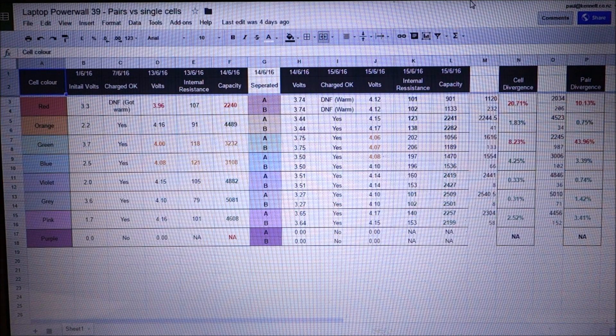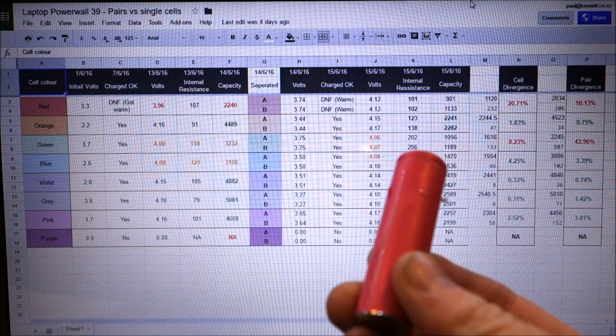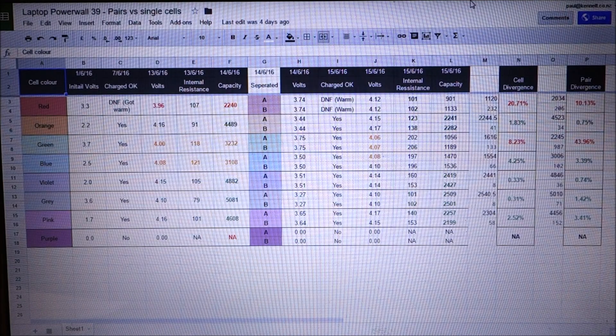First, I had a very small sample size, so these results you can't take as gospel, but it's a start. So far I've only done one charge-discharge cycle with the separated pairs — I can do a few more, but I wanted to give you these results as quickly as possible. The other potential problem is my measurement accuracy, given that I'm using a fairly cheap discharger. My goal for this whole process is to answer the question: is splitting the 18650s into singles worth the extra time in charging and discharging?